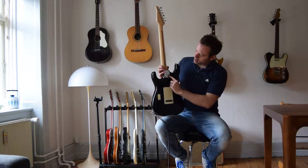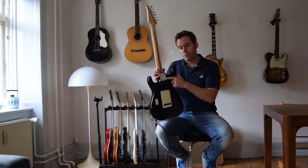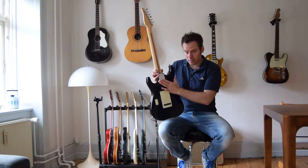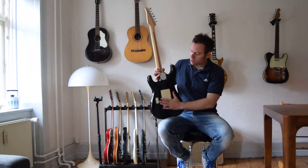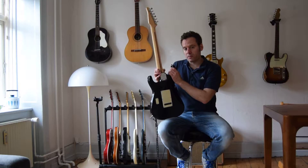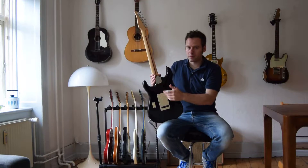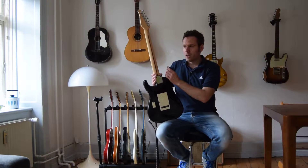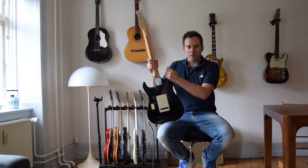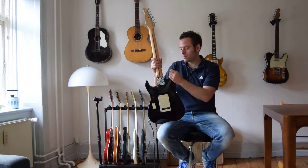Another feature here is the serial number — made in California. You can actually type the number in at the Tom Anderson webpage and it will tell you where the guitar was made, what finish it has, what hardware it has, what neck it has — and it actually works. I've had a few of these Tom Andersons and they have never had any issues. When you're trying to find a Fender or Gibson serial number, sometimes you don't really find what you're looking for, but here it works.